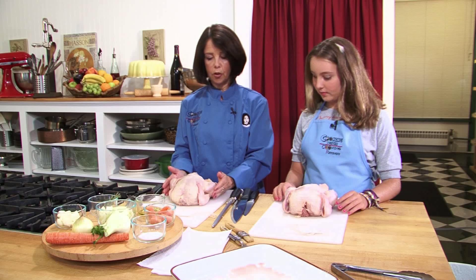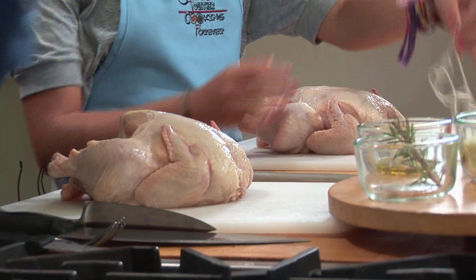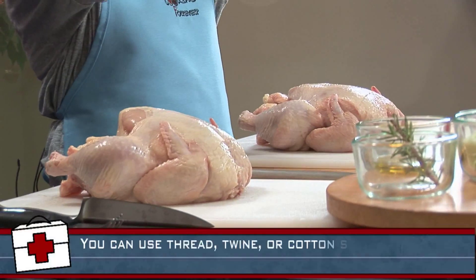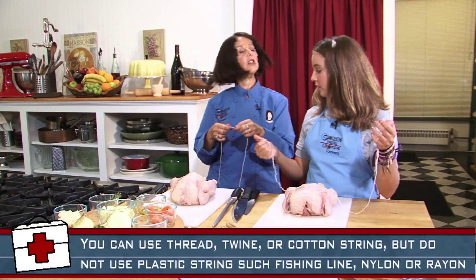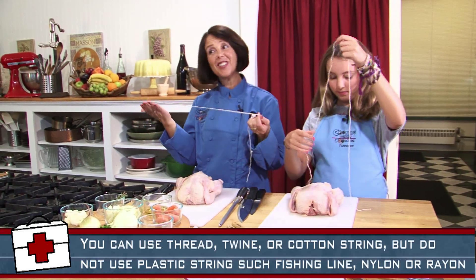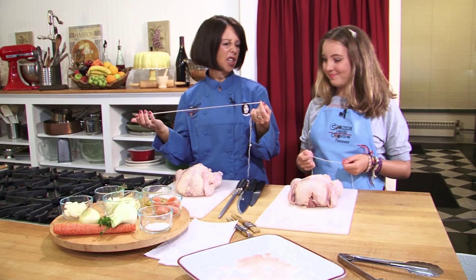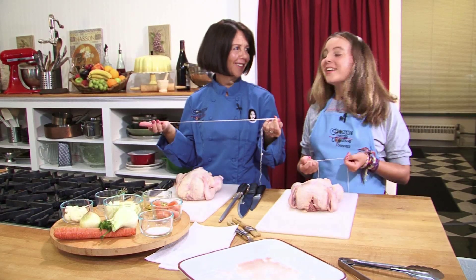What we've got to do now is something called trussing the chicken. We're going to use string — you have to use string that has no nylon in it. Because if there's nylon in the chicken and you put it in the oven, it's going to melt. And the chicken doesn't taste too good with melted nylon on it.